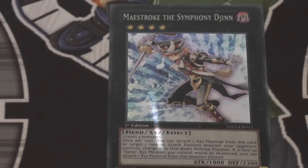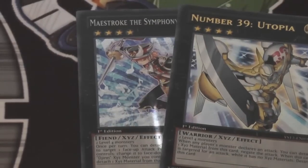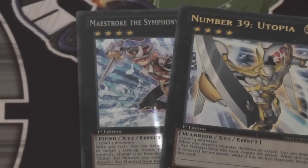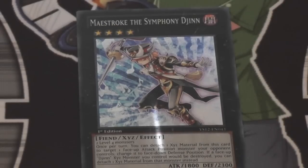Let's talk about some other Xyz that are kind of comparable to this card. First off, let's compare it to Utopia. This is another card, like Utopia, that is splashable, which is really nice. It comes in the same starter deck, which is a really great thing for new players. If you don't know what Xyz to use, maybe you've stepped away from the game — just get the starter deck, because these two Xyz monsters are really great. You get both of them in the starter deck. Get two of those starter decks and you're just about set with an extra deck. It's a great comparison to Utopia.